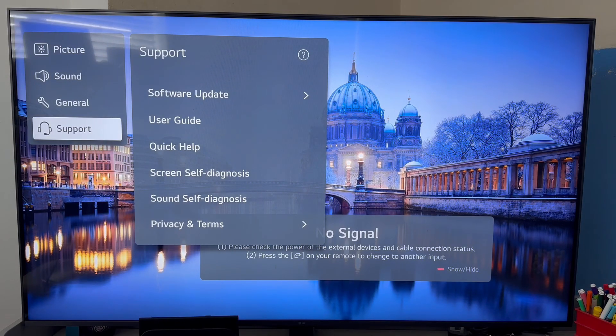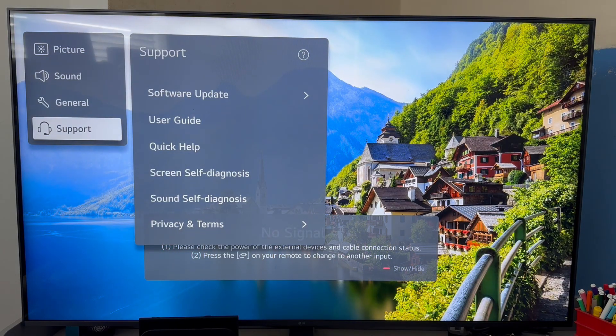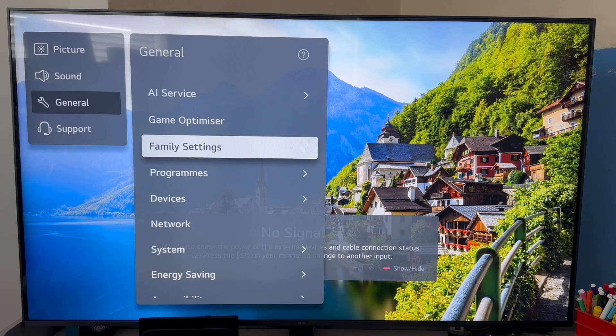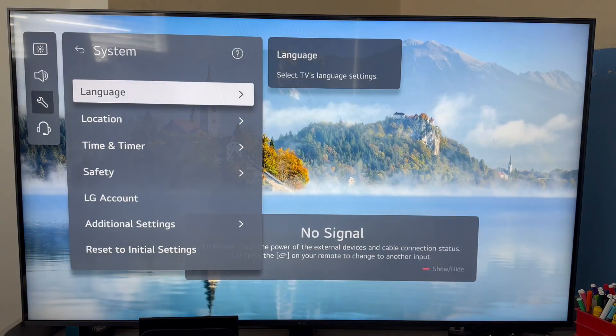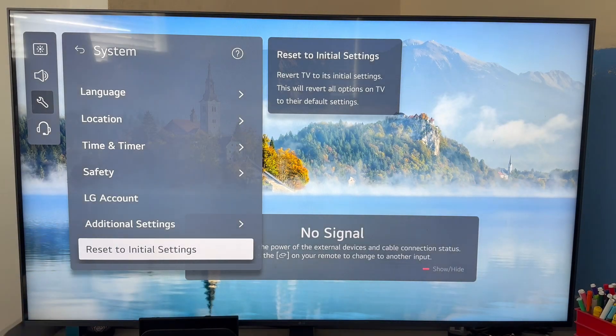If none of those steps are working, you can try resetting your television back to its original settings. We can do that by coming back to the main settings page and scrolling up to General. You then need to scroll over on the right-hand side, come down to System, and from this page scroll down to the bottom and click on Reset to Initial Settings.